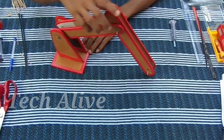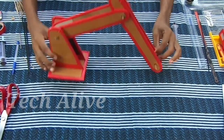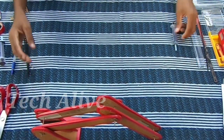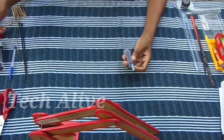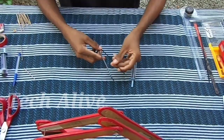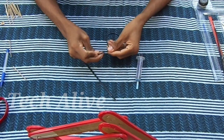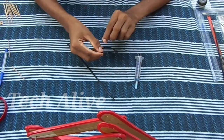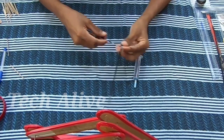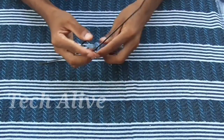Let's set the JCB frame section here. Let's set the syringe here. We have a syringe and a nylon tie. Let's set the section to show the nylon tie.